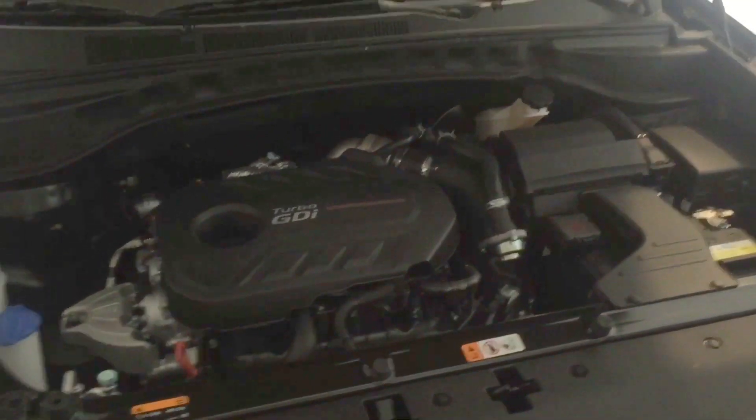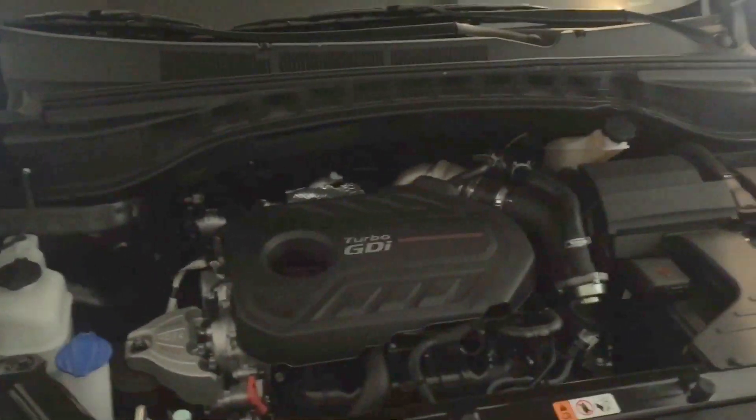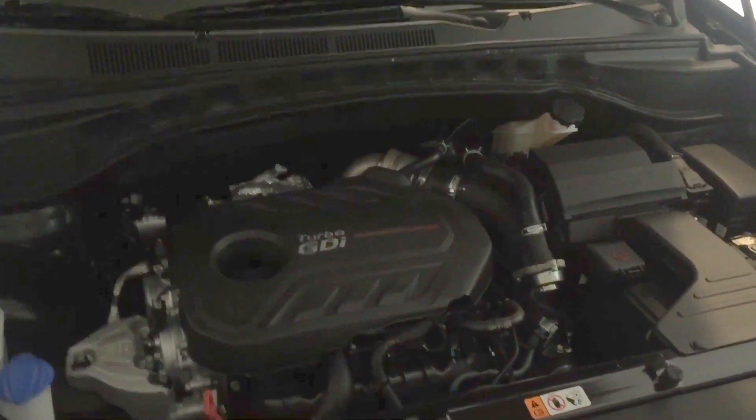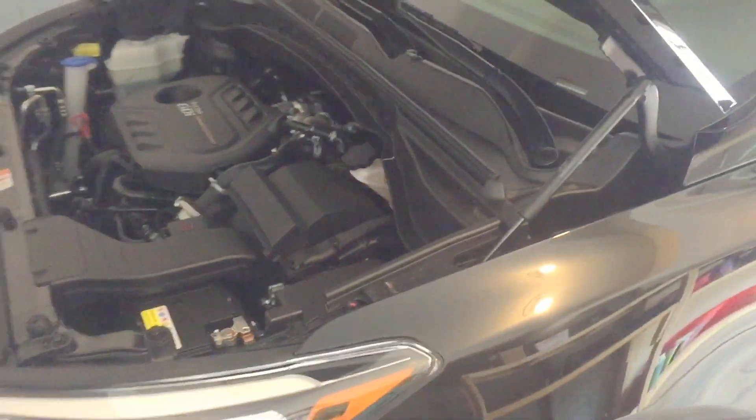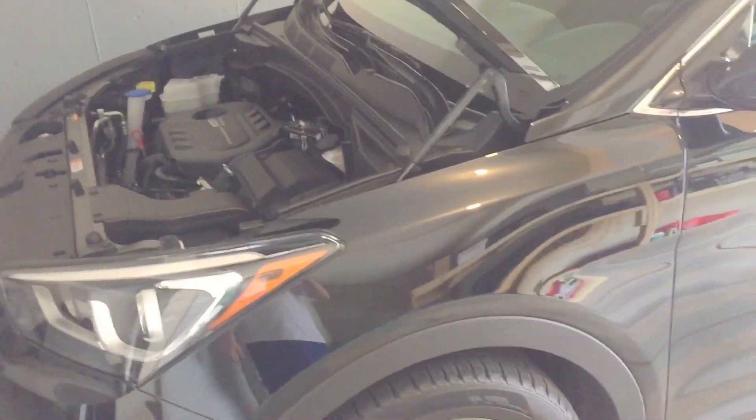It moves this vehicle very well and I haven't felt the need for extra power. This is all-wheel drive and it is not selectable, but you can lock it in up to 35 miles an hour.